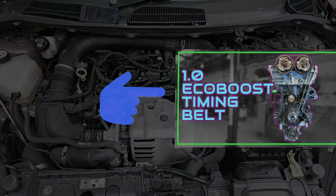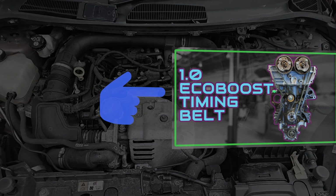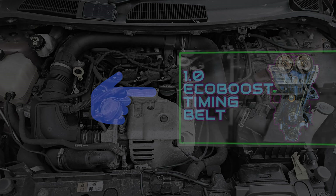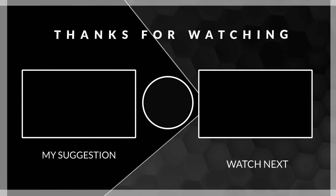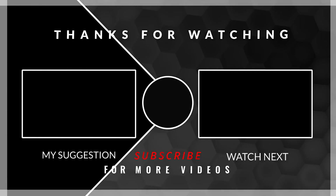I might not cover all the details as I have been doing this late evening, but in the description below you can find a link to my other video about a 1L EcoBoost timing belt job with an engine on the stand with all details. If you have any questions, leave a comment below this video and I will reply as soon as possible. Enjoy your ride and see you soon.